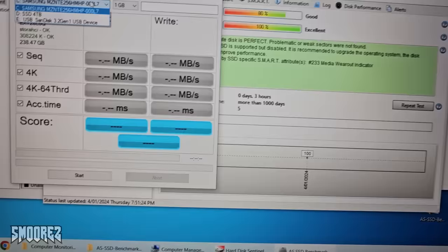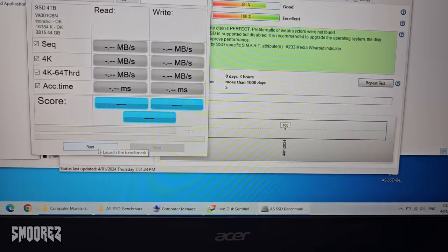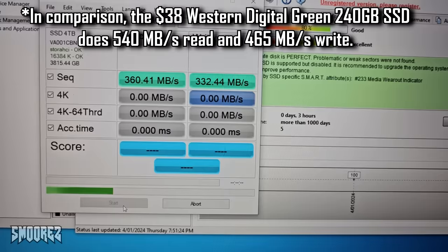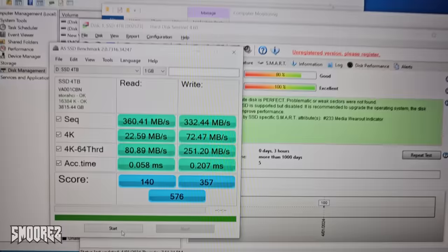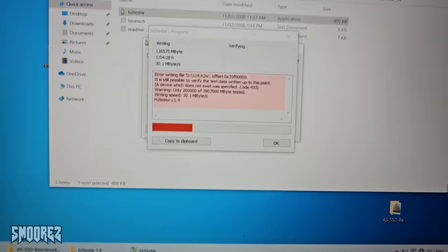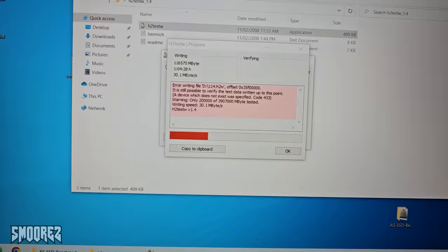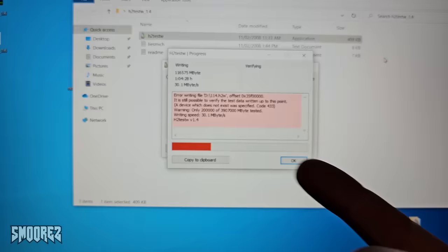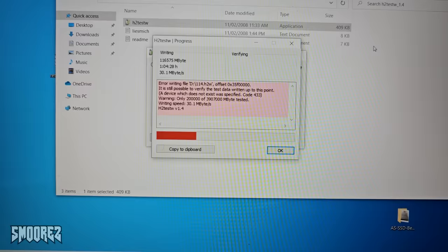I've swapped to a new laptop and opened HD Sentinel, which shows this is called just 'SSD 4TB.' Running AS SSD benchmark, I had to format it once again on this laptop and it took a while, so I don't think this drive is reliable. For read speed it's close to the advertised 500MB, but not for write. Gets to 116 gigabytes of writing and then just dies — the test fails and I can't continue. It is still usable after that point, but writing past about 115 gigabytes will immediately give an error.